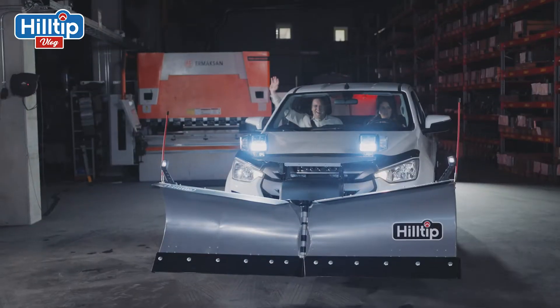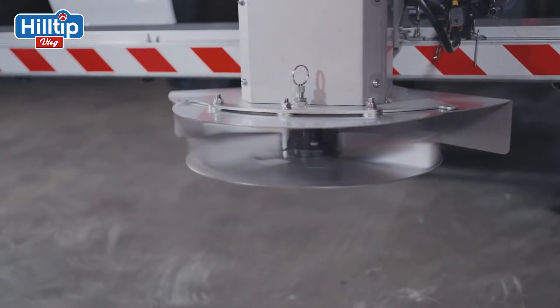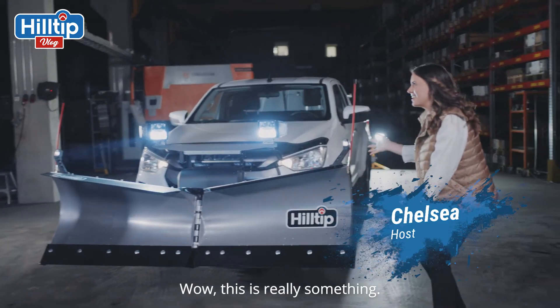Hi guys, welcome to Hilltip! Wow, this is really something!